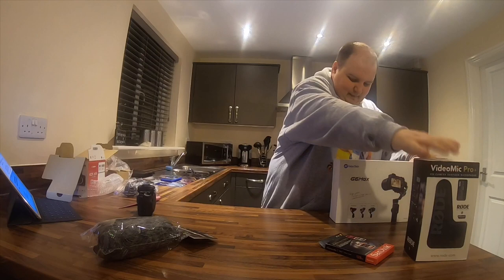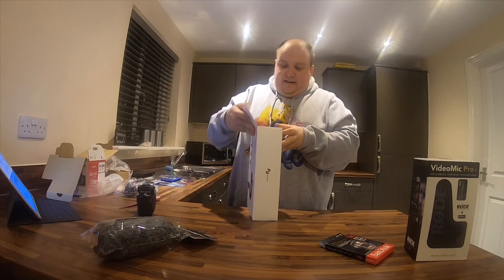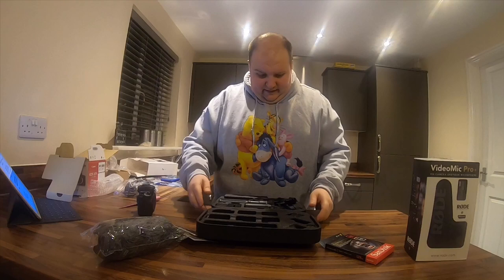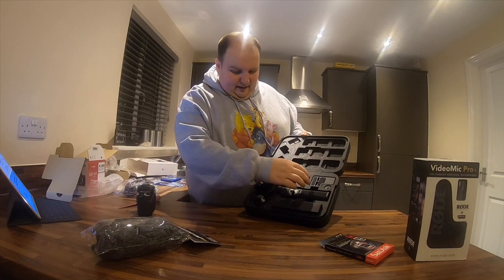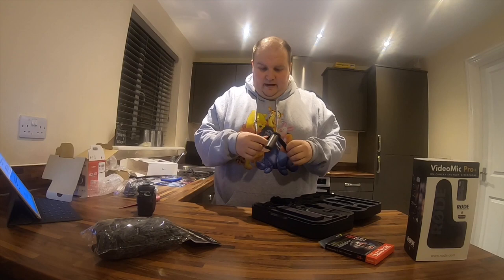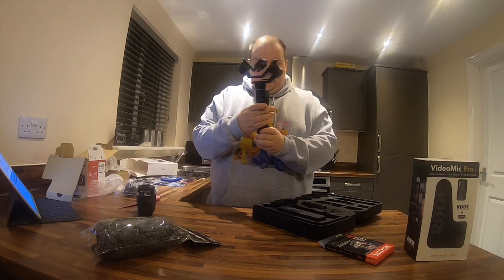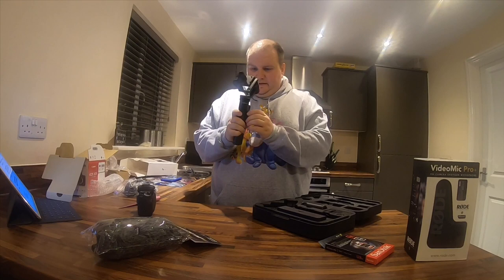Let's have a look at the gimbal. Once I've used them for a couple of weeks and a couple of days to get used to them, I'll come back and give you an update on how I found them. It comes in a foam box. It comes compact — there's the stand, this screws on the bottom, and you can see there's a tripod. And there's the gimbal itself, which is a lot better than the one I've got at the moment. I'm just really excited to have this.